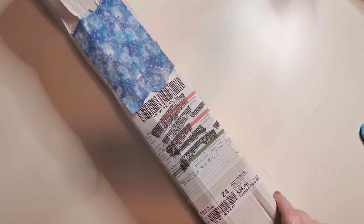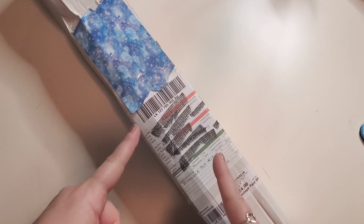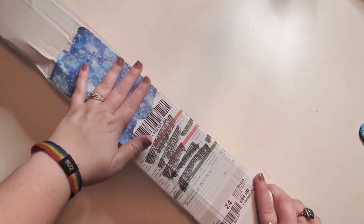Hello everybody, welcome to the channel. My name is Lindsay and this is Life with Lindsay. Today we have an unboxing. Before I get into the unboxing, I'm trying to readjust my ring light - it is making it brighter over here but it's giving more shadows, so if I have to readjust it in the video that's why. I cannot for the life of me get a good rating on lighting in here.